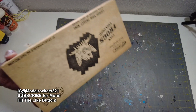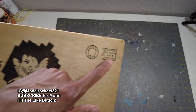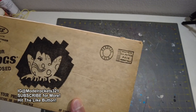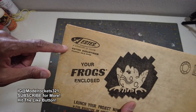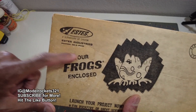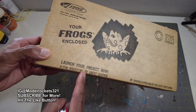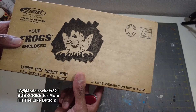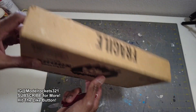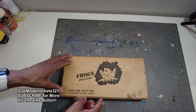So these are FROGs — it's from Estes. You turn it over and look on the back: Penrose, Colorado. Bulk rate postage paid, permit number four, Estes logo right there. 'Your FROGs enclosed — launch your project now! Fun rocketry or a great science.' If undeliverable, do not return — they don't want it back!